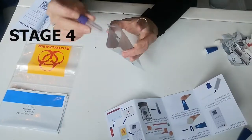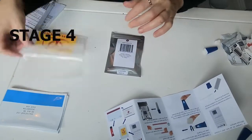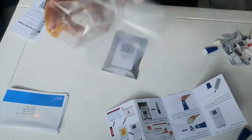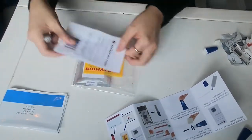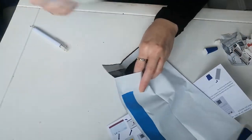Pop the sample in the foil pouch, place it in the biohazard bag, then place this and the lab form in the free post envelope. It's as simple as that — pop this in the post.